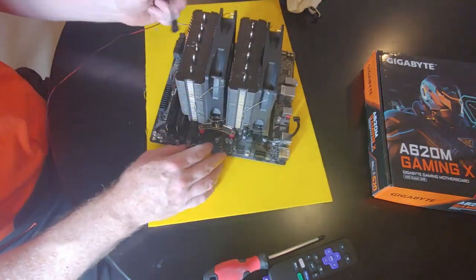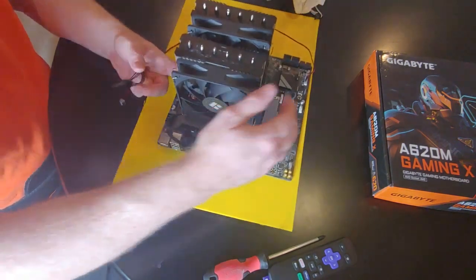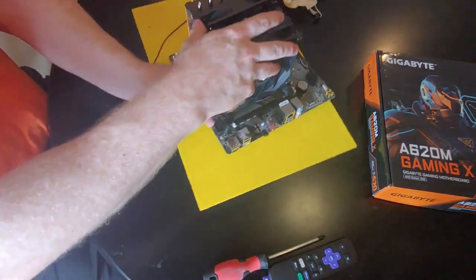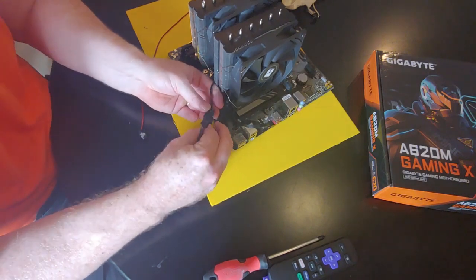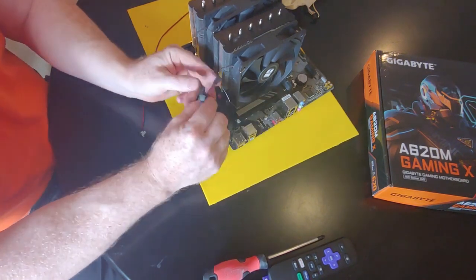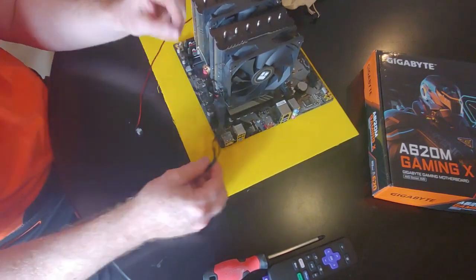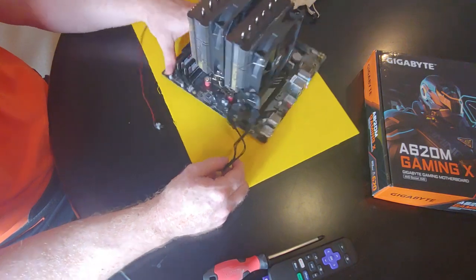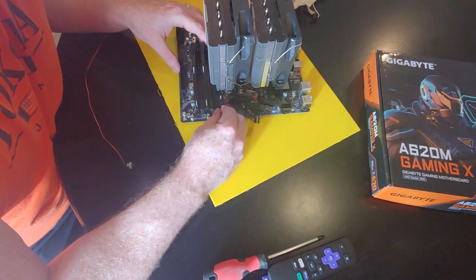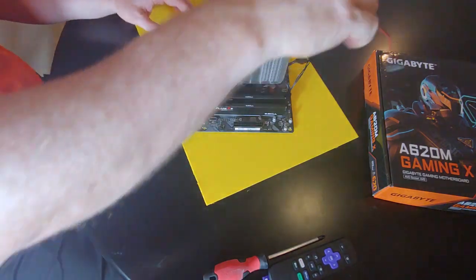Now our cables — hopefully findable, just barely. We want to plug these in; there's only one way to do this properly. You could do it another way but you'd probably break it. We'll plug that into the CPU cooler header over here, and it's good to go folks.